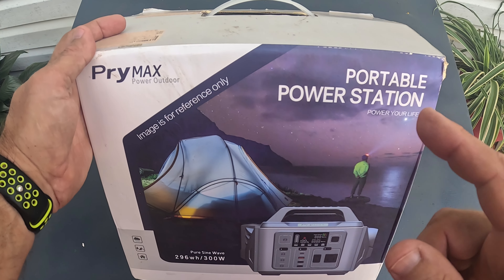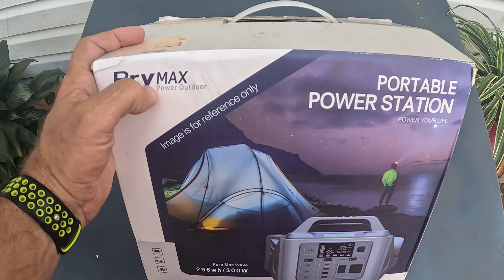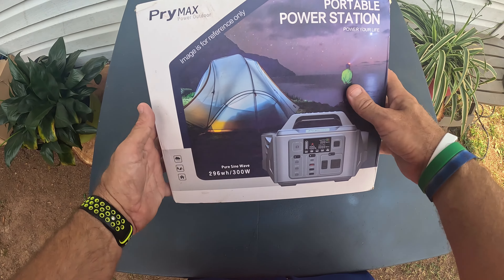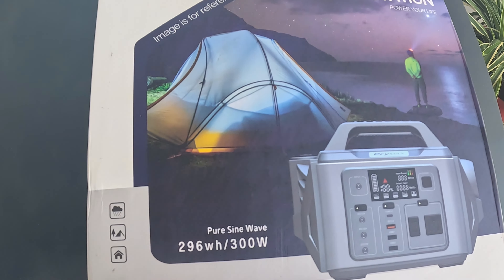In this video, I'm going to go over a portable power station, and this is by the company Primax. I have been using it, but I put it back in the box for the purpose of this video. I'm just going to go over it real quick and go over some of the specs for you.